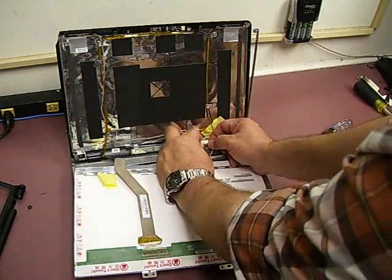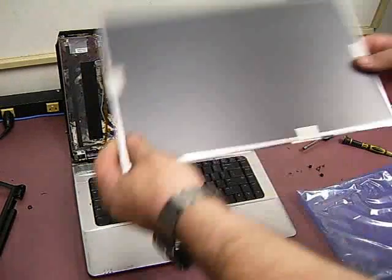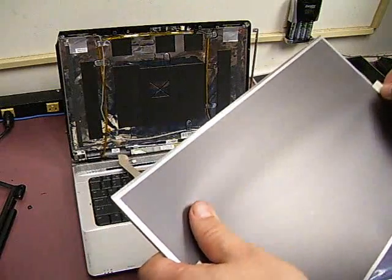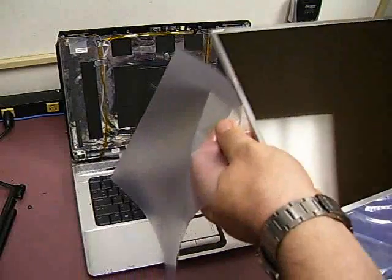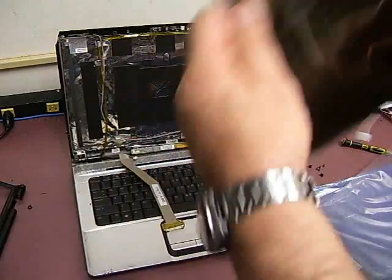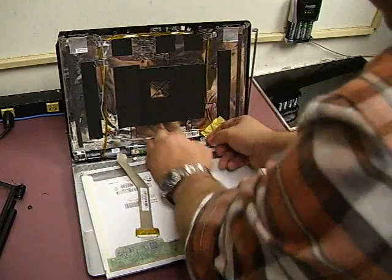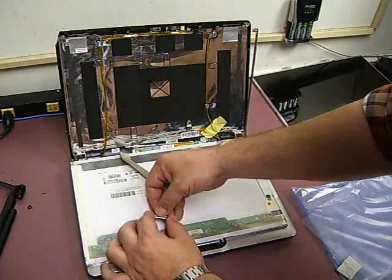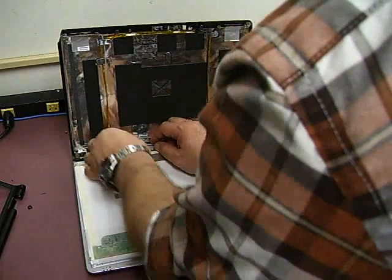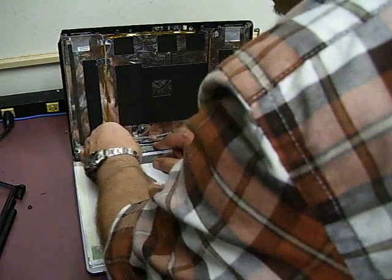The next thing is the backlight inverter — there's one cable that unplugs from it. Here's the old panel, and here's our new panel. In most cases, it's going to have a protective screen cover to protect it while it's being shipped — we'll just remove that. Lay it down flat, plug the backlight cable back into the inverter, and plug the signal cable back in. Secure the little piece of tape. Note: I accidentally unplugged the backlight inverter, so we're just going to plug it back in.